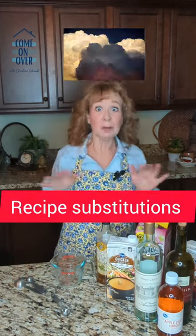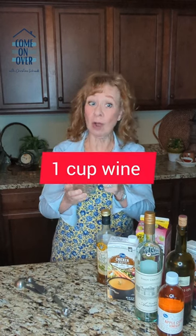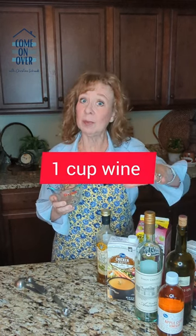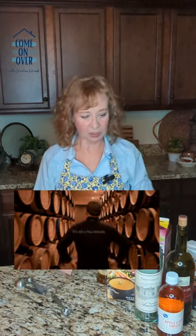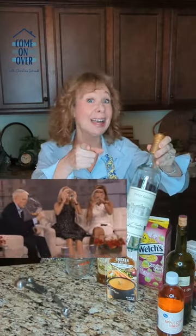Let's say you're all ready to cook up a storm and a recipe calls for one cup of wine — it could be red wine, it could be white wine. You look at your stash and you do not have a cup of white wine. Maybe you tied one on last night, or maybe you're just out. Well, there's a substitution for that. It's not going to have exactly the tang of a wine, but it'll be just fine.